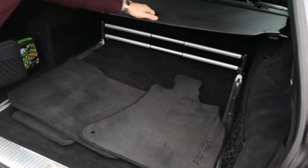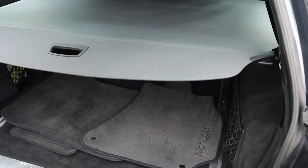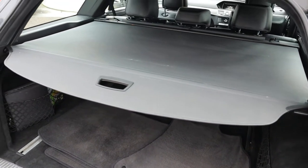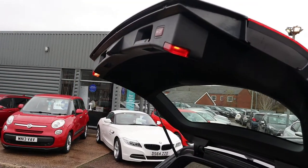With your rear load cover, that goes into place like so. Alternatively it can be taken out again, making sure that there is all the room that you could possibly want. There's a button just up here to close the boot.